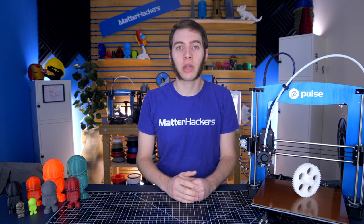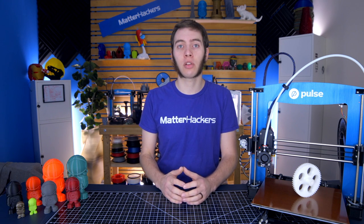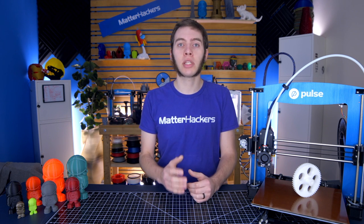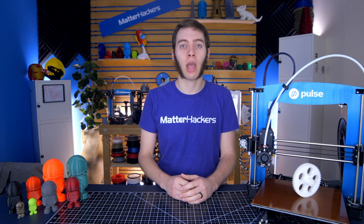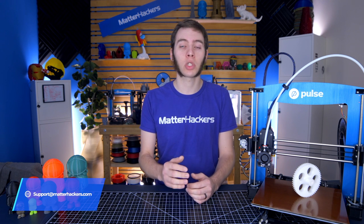Hopefully the tips in this video have helped you solve the error of Elephant's Foot. If this specific issue isn't the one you're having, please check out our playlist on our channel for the 3D Printing Troubleshooting Guide series, where you can hopefully find your error. If you don't see it listed, please don't hesitate to reach our support line at support@matterhackers.com, or give us a phone call to talk to an actual person to help troubleshoot your specific issue.